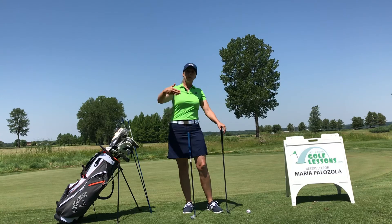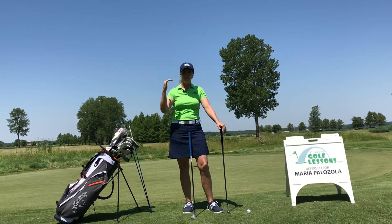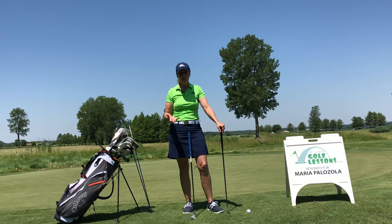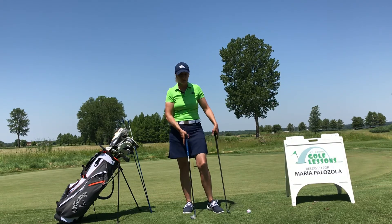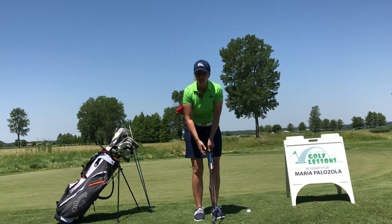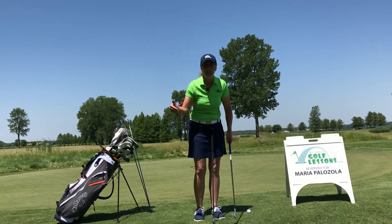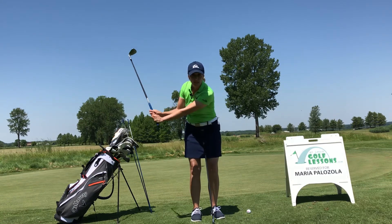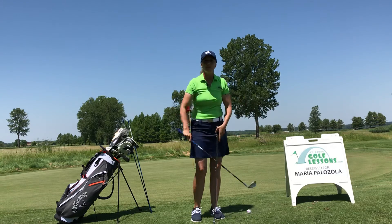A pitch shot is when I'm further off the green and I've got more to carry, so I've got to elevate the ball and hit it higher. Since we want loft, we're going to use wedges — typically your sand wedge, which is my favorite; you could also use a gap wedge or a lob wedge. A pitching swing is going to be a little longer — we're going to get some wrist angle in there, get a better angle of attack, get some leverage, and pop that ball up. We might even be going back to here if we're trying to hit about a 50-yard shot, and we simply match that on the follow-through side.